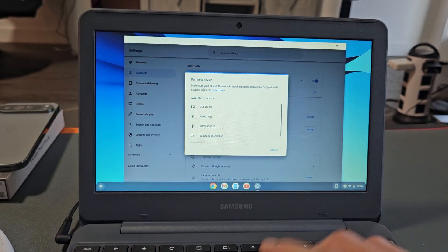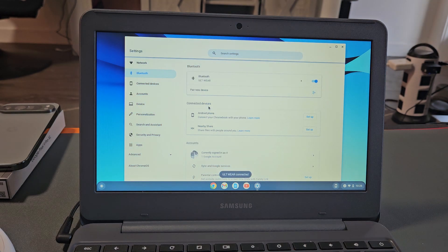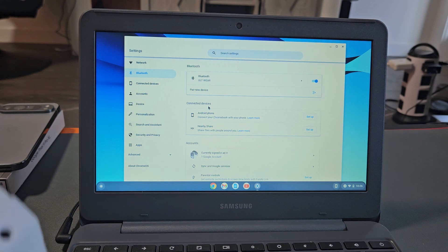Now let's see if it finds it here. You may have to wait a little while, but it showed up right there — Altware. I'm going to tap on that. It says pairing. And under Bluetooth, it says Altware right there, and it says connected. So we're connected, ready to go.